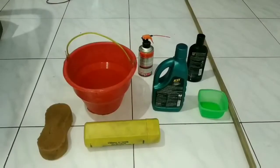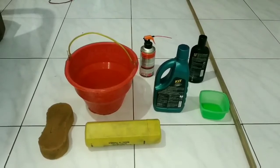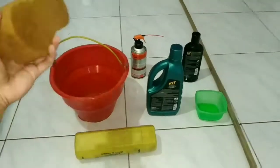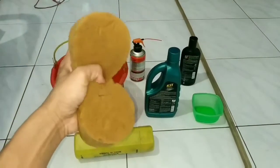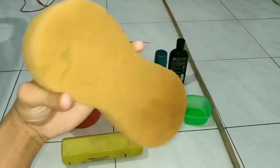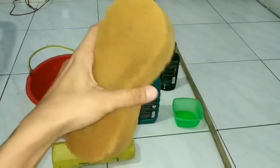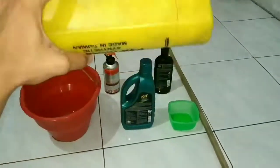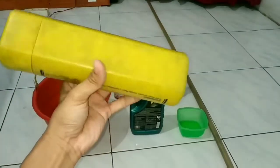Nah, ini dia alat-alat yang bakalan saya gunain untuk nyuci sepeda nih teman-teman. Pertama, saya nyediain sponge atau busa buat nyabunin sepedanya. Walaupun udah kumal ya ini, udah kayak kegigit tikus nih busa. Kedua, kita nyediain fiber, lap fiber atau kanebo.